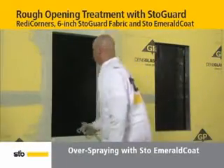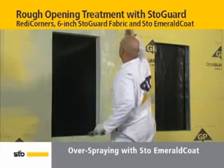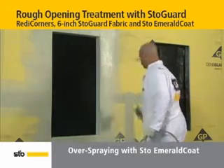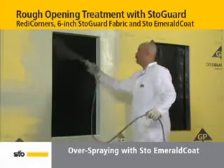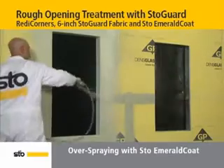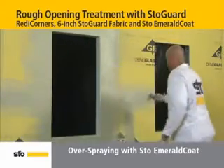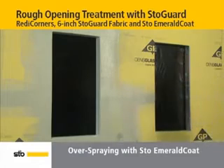To complete the air and moisture protection, spray StoEmerald Coat onto the substrate around the rough opening. Then, using short bursts, spray the sill, jambs, and head. StoEmerald Coat may also be roller applied. Allow to dry. Under normal conditions, typical drying time is within 4 hours.